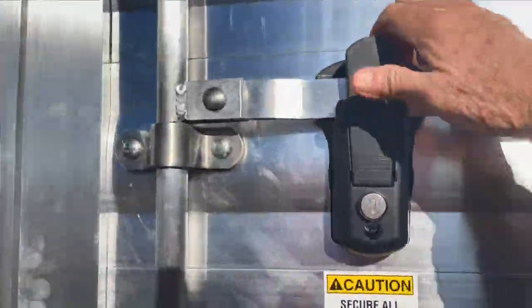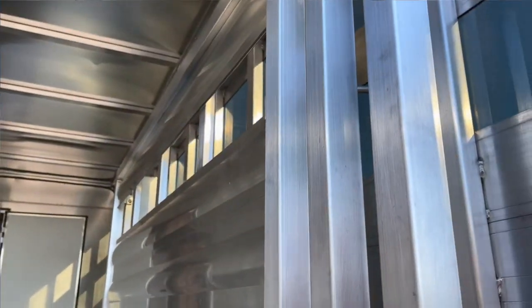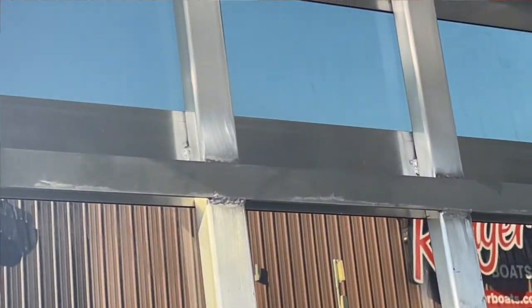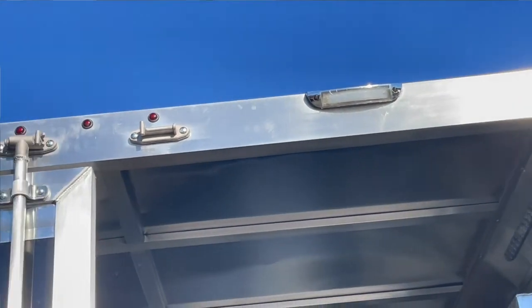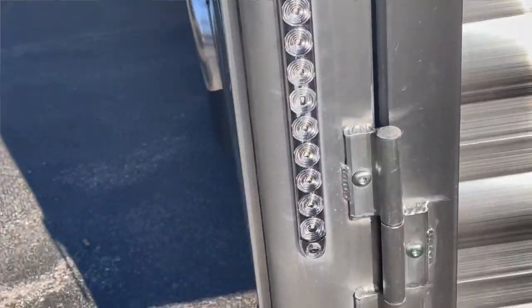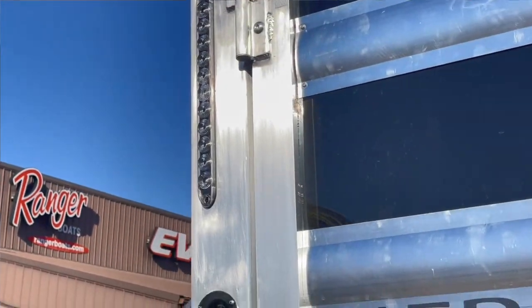One key locks the entire trailer up. Nice slam-latch gate on your center gate here. Zoom up here on your horse ties, your cattle ties — whatever you want to tie, you can. LED lighting, LED outside light here. Upper taillights, lower taillights. Really good selling point. Safety.